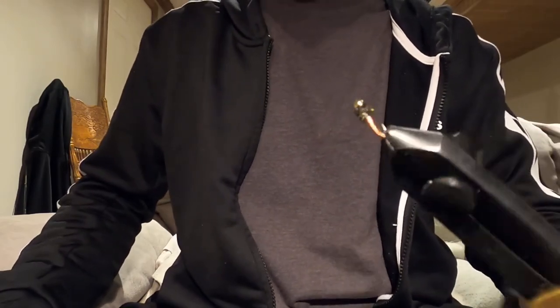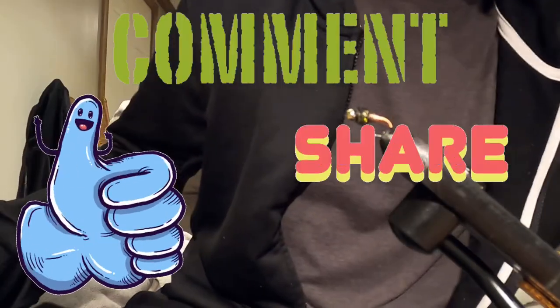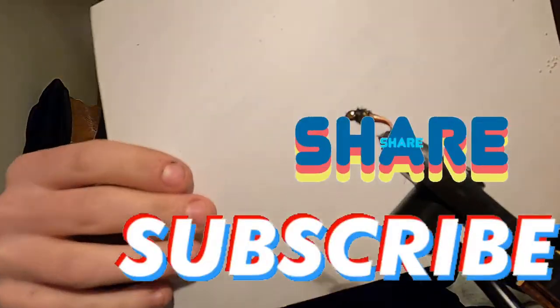Guys, that is the brassie. Thank you so much for tuning in and watching. Drop a like, drop a comment, continue to share the channel and get subscriptions. Let's get this channel big. Continue to tie, continue to fish. Keep a hook in your vice. Until next time, guys - thanks for watching.